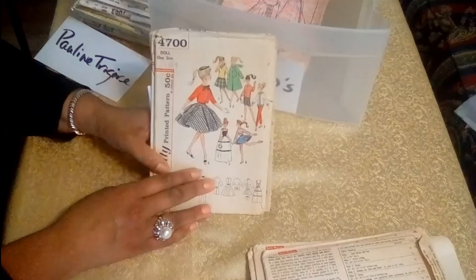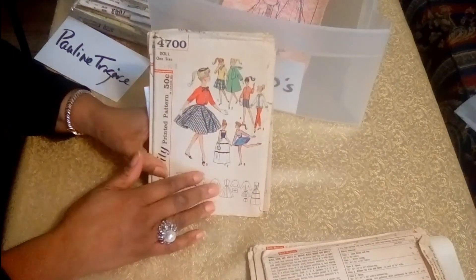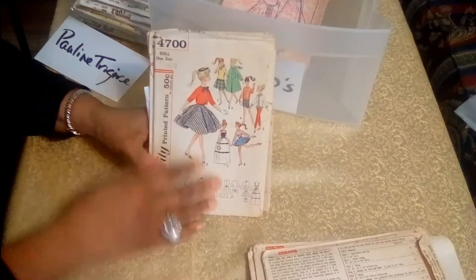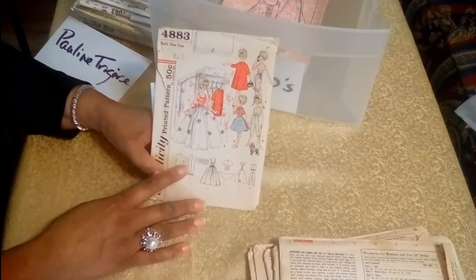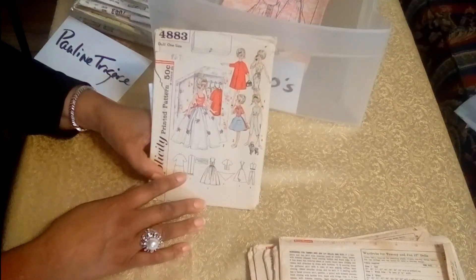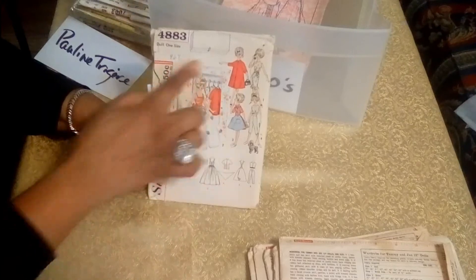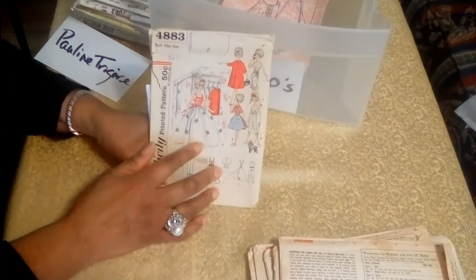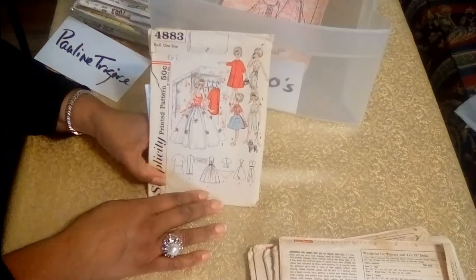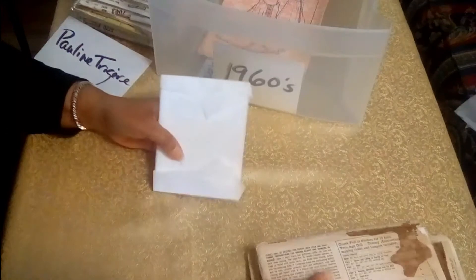It's 1967 — it looks more 50s, particularly with the skirt there and a little jacket. And this is a pattern I really like from 1969. This shows you how to make a little closet for Barbie, and here you have the coat and a little evening gown. That's just really nice. And there's a receipt.